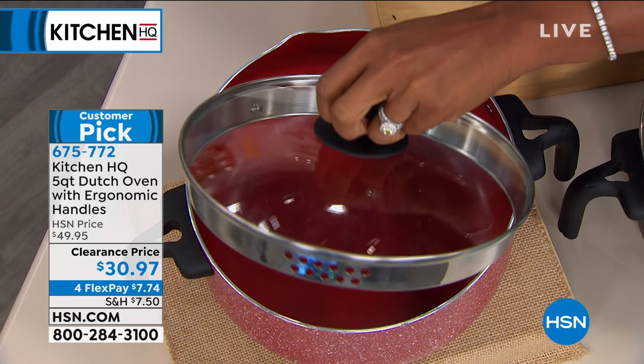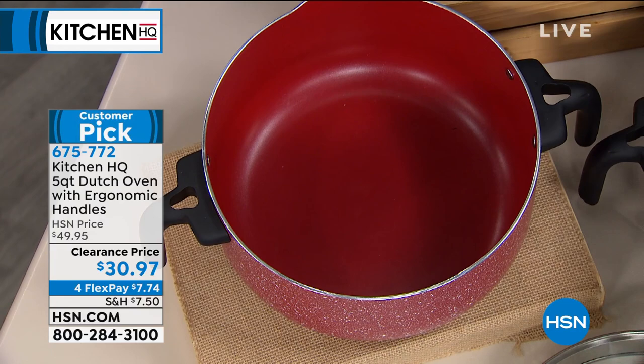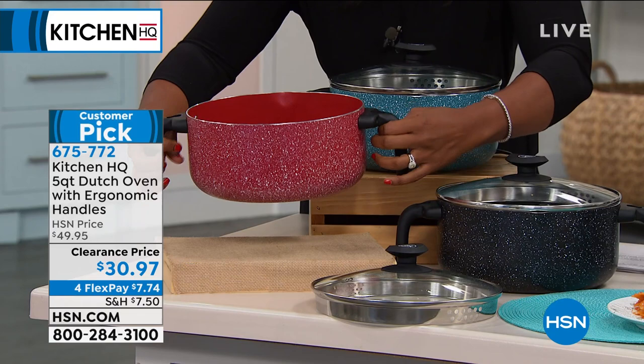It comes with the colander lid, and you can see on one side of the lid the holes to strain and drain are a little bit wider. On the other side they are a little bit more narrow. It also comes with a pour spout that's built in.